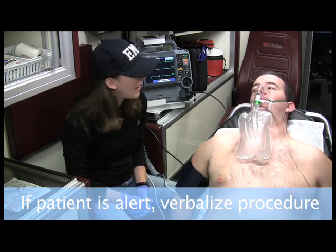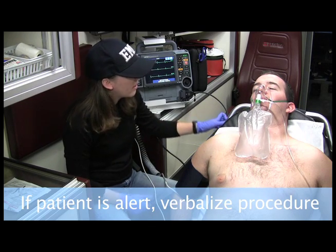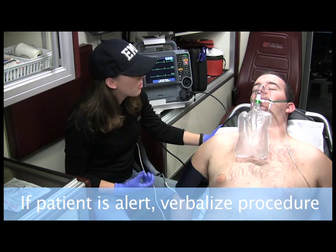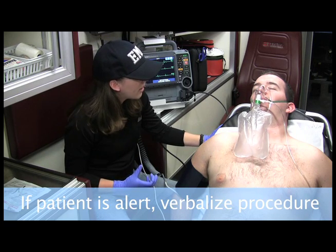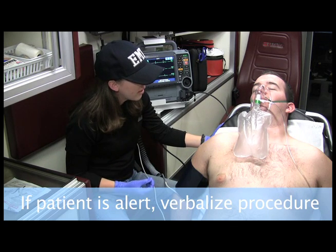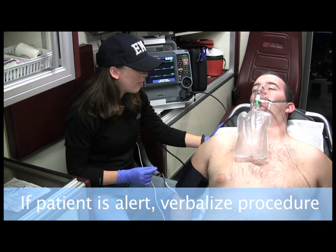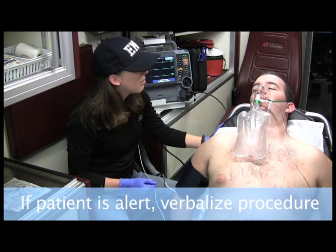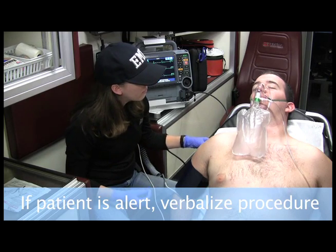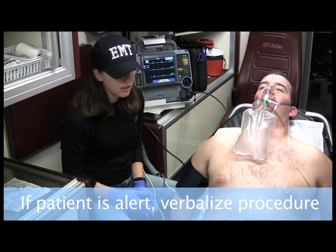Tom, do you know what a pacemaker is? What I would like to do is kind of like what a pacemaker does. Your heart is going a little slower than it should be, and that's why you feel so bad. So what I would like to do is speed up your heart rate. Now, it's going to be a little uncomfortable, but hopefully we can get some pain medications to you and it won't be such a discomfort. Are you okay with that? So I have permission from the patient to continue.